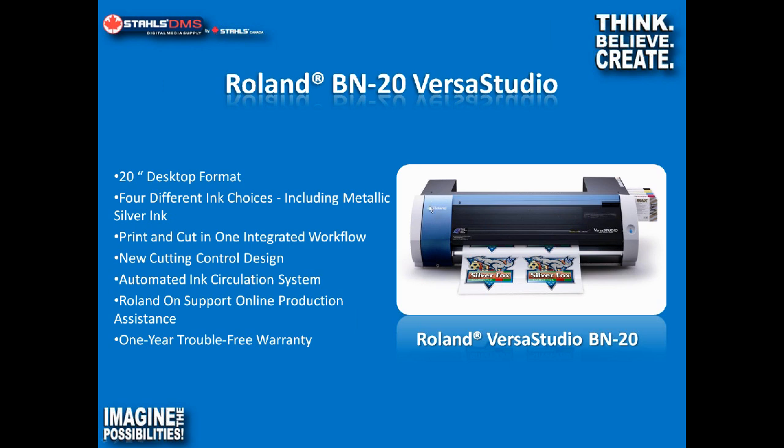Roland OnSupport is a really cool feature that came out with the VS series. It's separate software that monitors the printer and sends you email alerts or text messages regarding the status of your jobs. It gives you peace of mind knowing the job printed off and is done — you don't have to worry about whether there was a head strike or some other issue. And of course, we have a one-year warranty on the Roland BN as well.